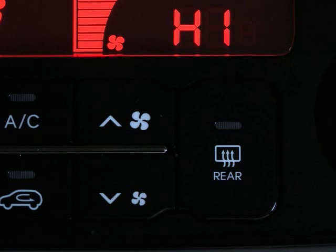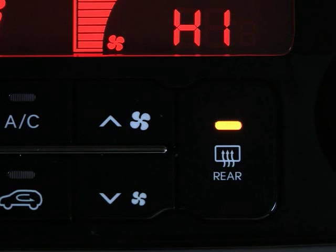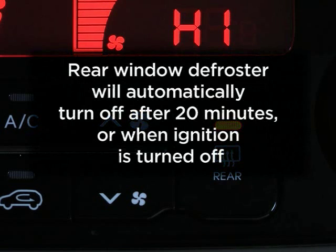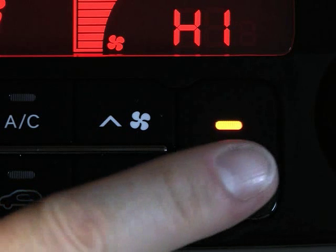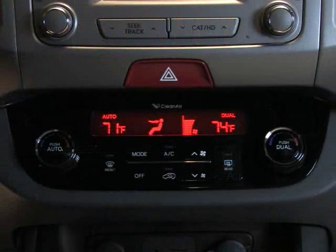To activate the rear window defroster with the engine running, press the rear window defroster button. The button will light up to indicate the defroster is on. The rear window defroster will automatically turn off after 20 minutes, or when the ignition is turned off. Or, simply press the rear window defroster once again to turn it off.